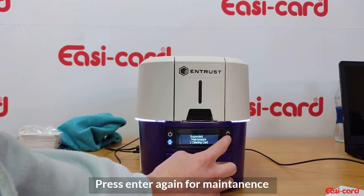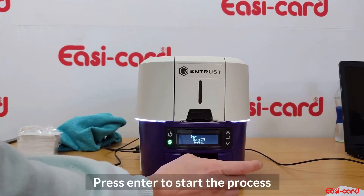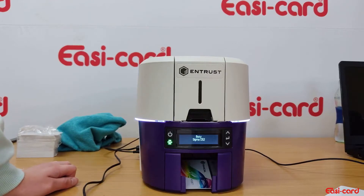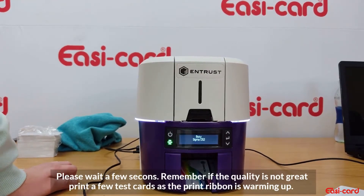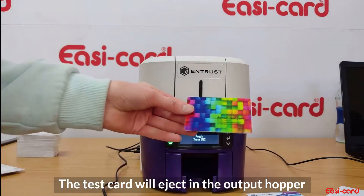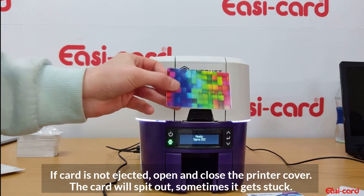Press the user button to open the menu, then press Enter for maintenance. Press the down arrow until you see 'Test Card', then press Enter again to print.